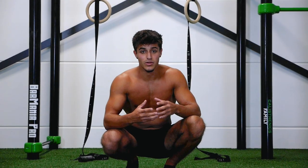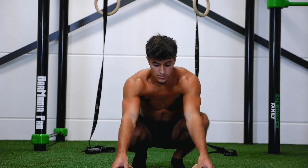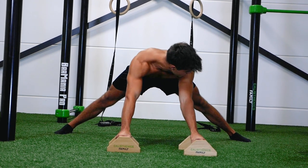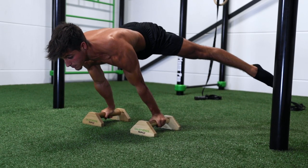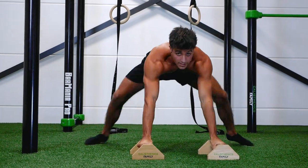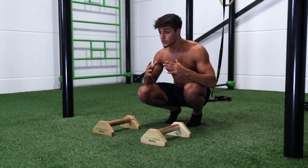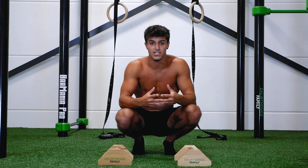Now it's time to do a straddle planche without resistance. Same technique as before but without a resistance band — lean backwards, open up your hips, feet to the sides, keep the arms straight, elbows inward. One very important tip: make sure your glutes are activated while doing a straddle planche. This way you won't look like a banana, and you'll maintain a perfect straight line with correct form and technique.